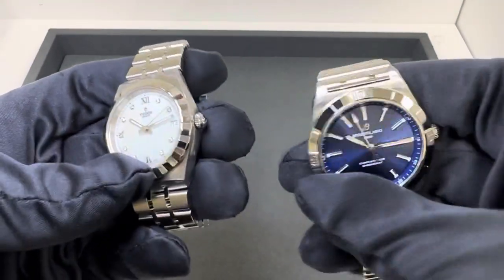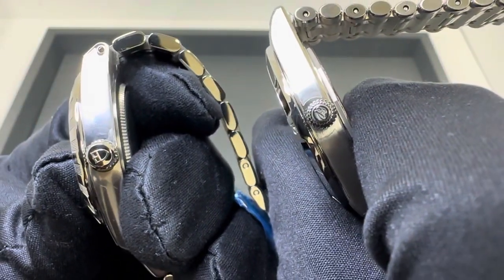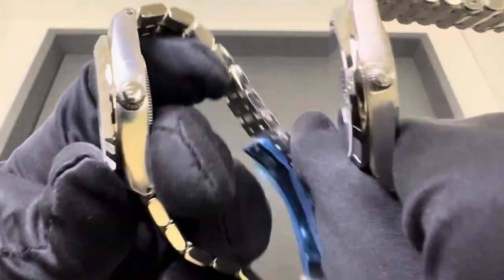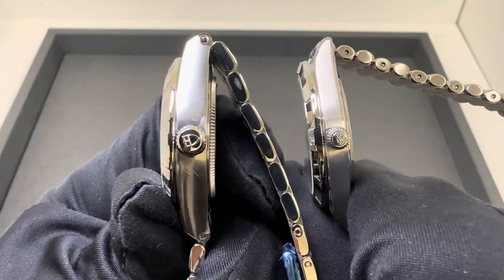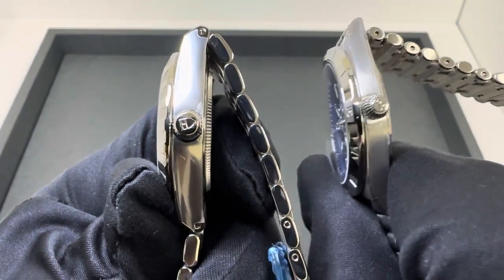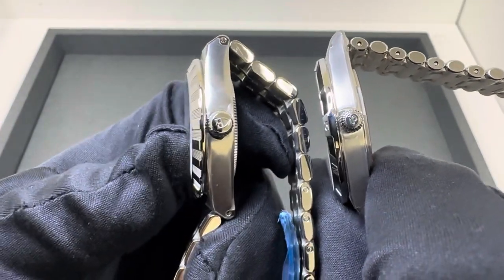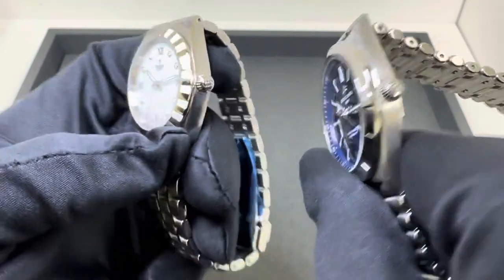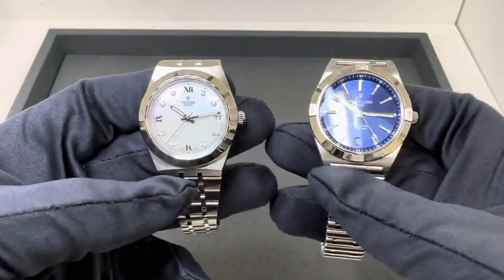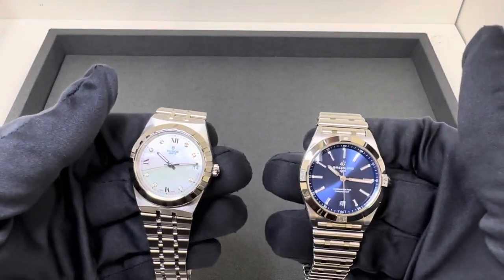Last but certainly not least, both have signed crowns; however, only the Tudor's screws down — the Breitling's does not. The Breitling 36 Chronomat crown is very small and at times I almost have an issue trying to pull it out to set the time. The Tudor's is a little larger and easier to manipulate, and again it does screw down. Water resistance is 100 meters on both.